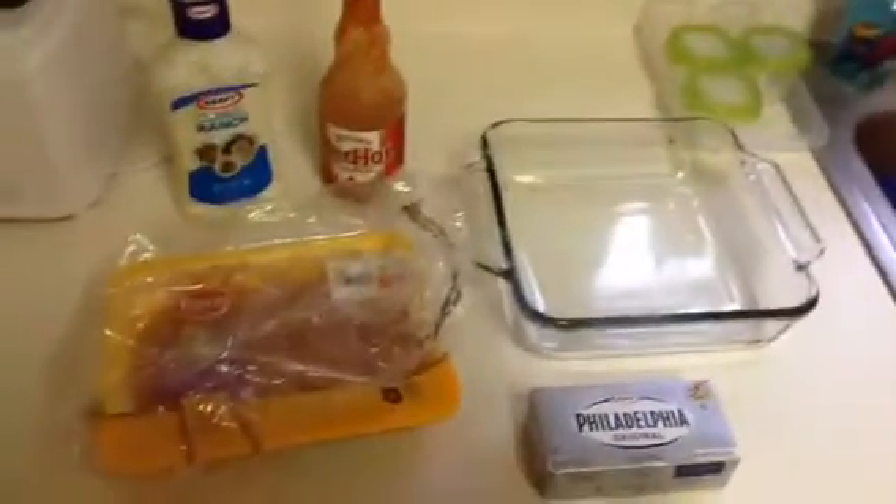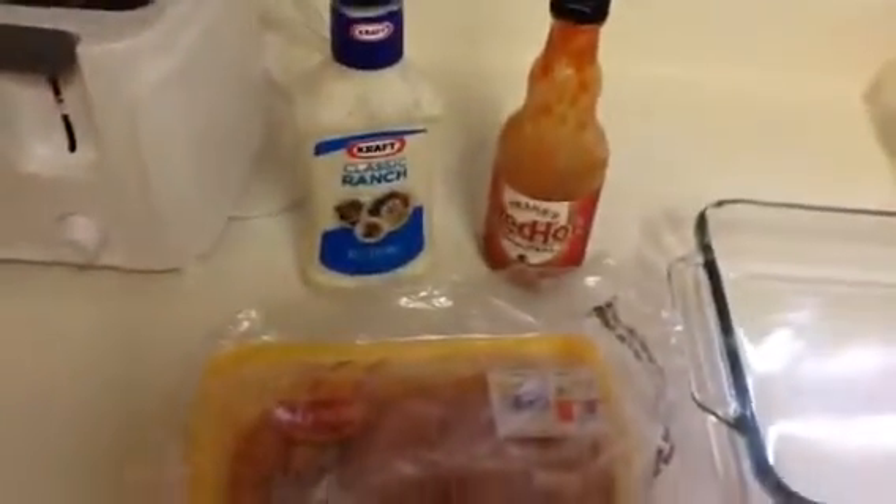Alright guys, check it out. This is going to be another how-to video. This time I'm going to show you how to make a buffalo chicken cheese dip, which actually you're normally supposed to use blue cheese, but this time I'm going to try it out with some ranch dressing.